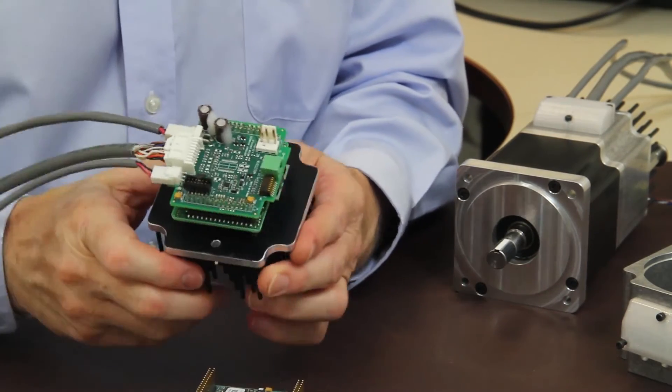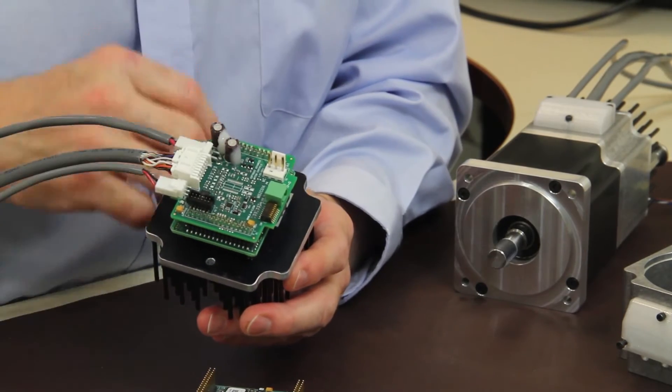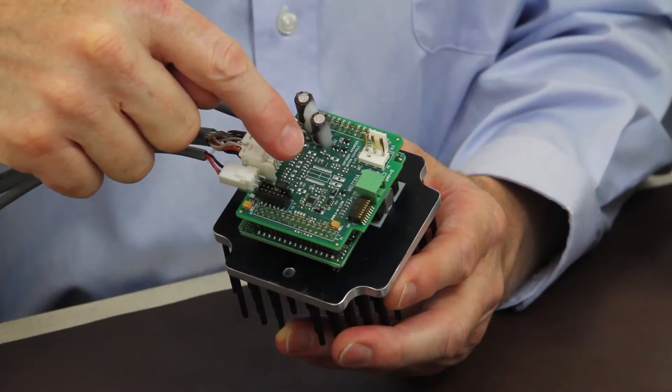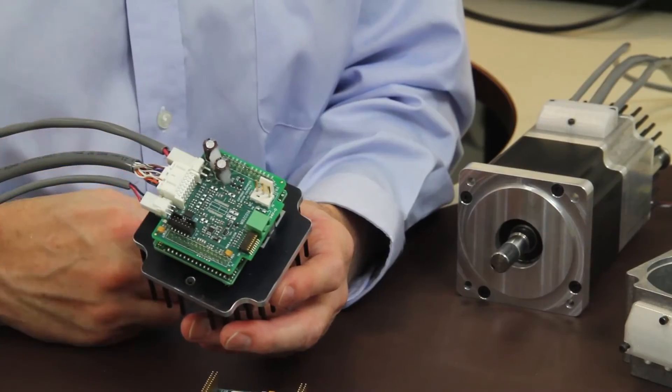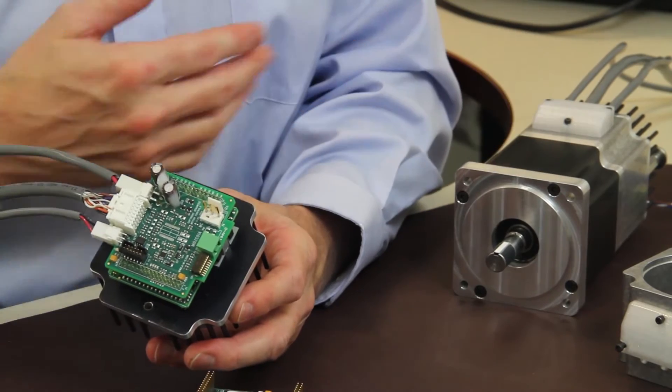This connector here is for encoders. There are some versions that will allow an optical encoder on the rear, and if you look closely at the spot there, we've integrated in a magnetic encoder chip.